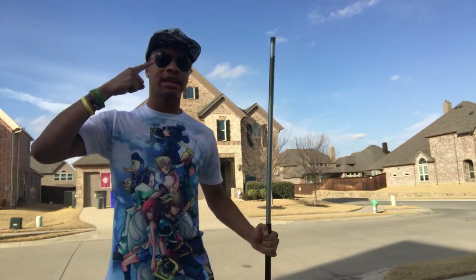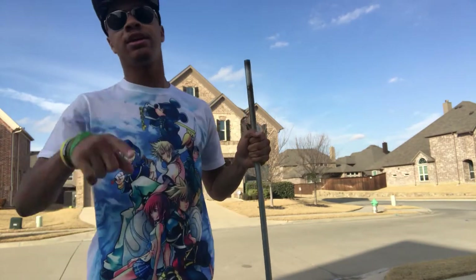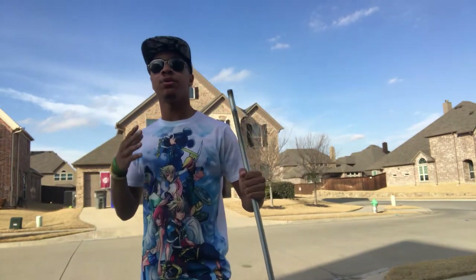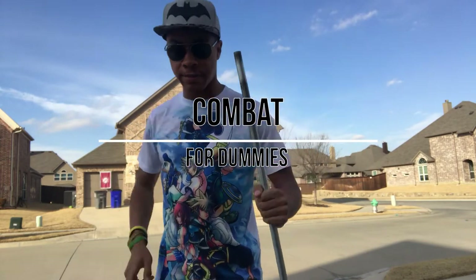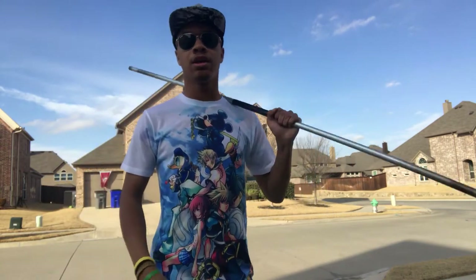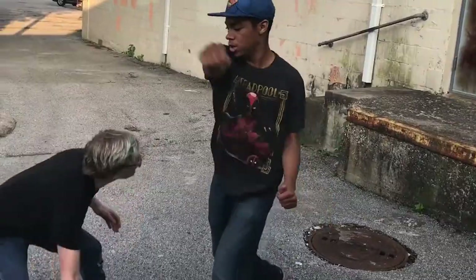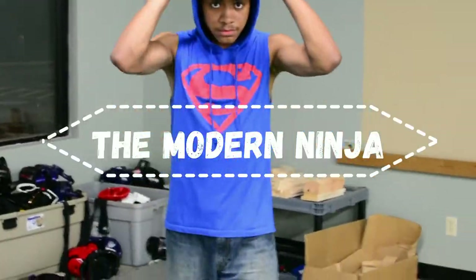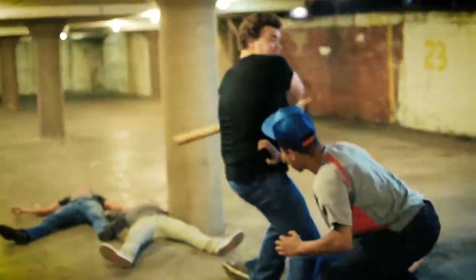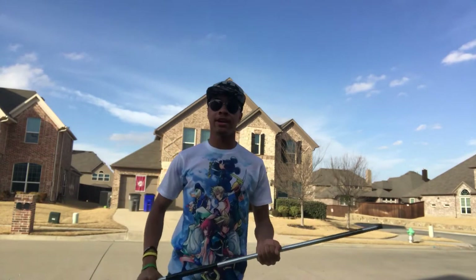What's up guys! Today is another episode of Combat for Dummies, and we are going to use this episode to go over the speed figure eight with this bo staff.